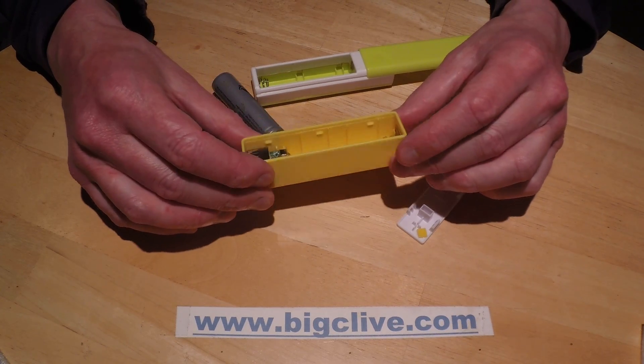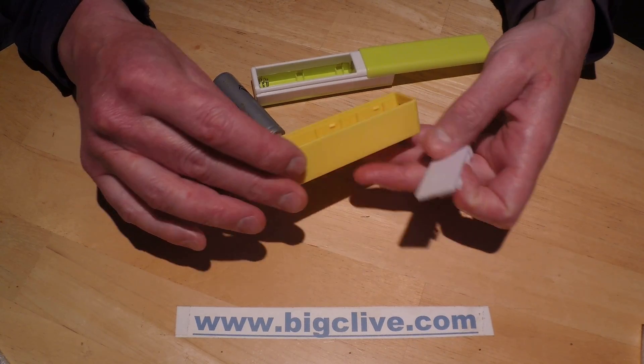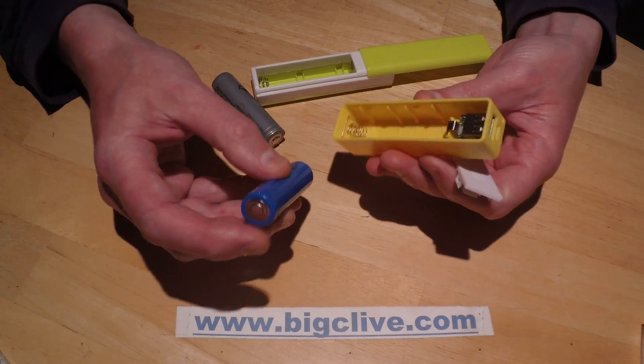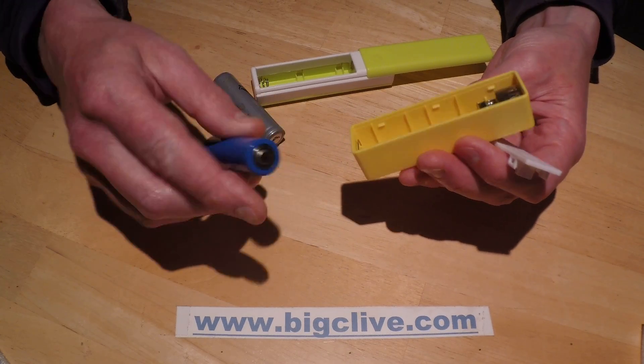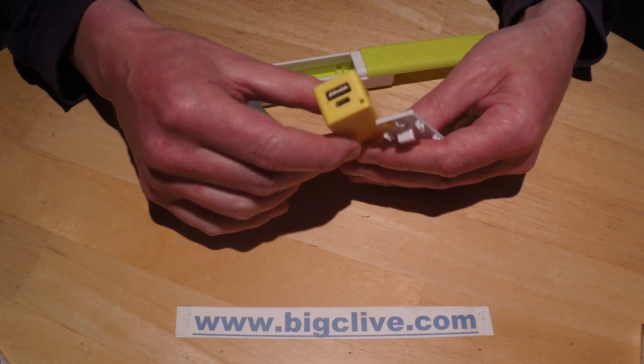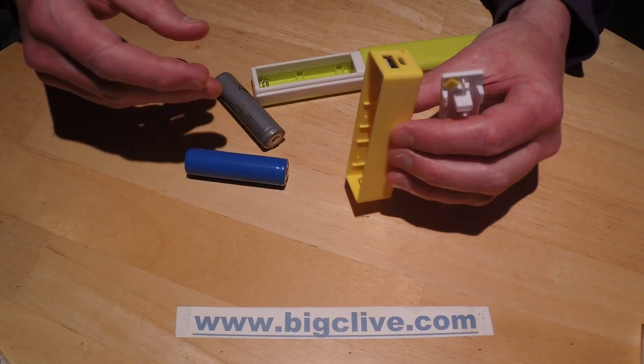I just received this in the mail today — it's a DIY battery bank where you basically stick in an 18650 battery of your choice, and it converts into a USB power bank that you can charge the battery in situ and use as a USB supply.